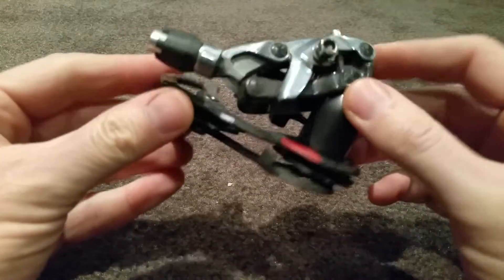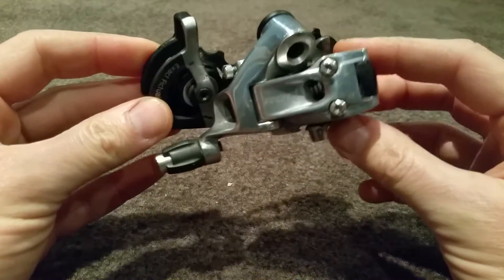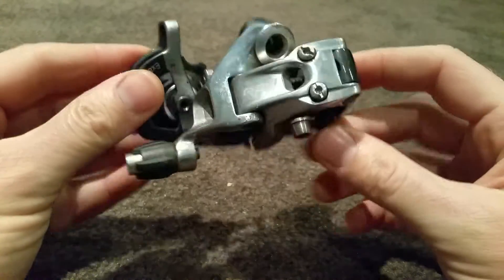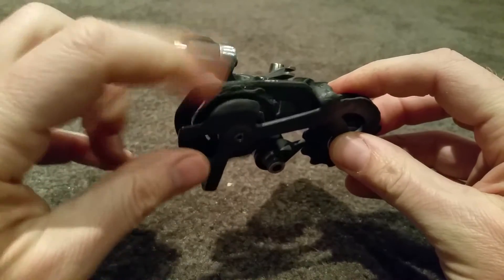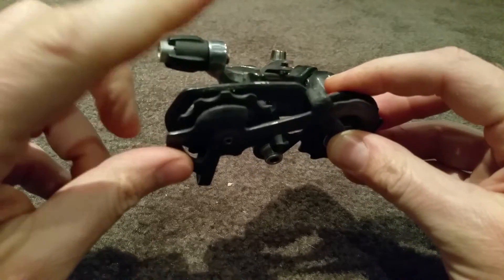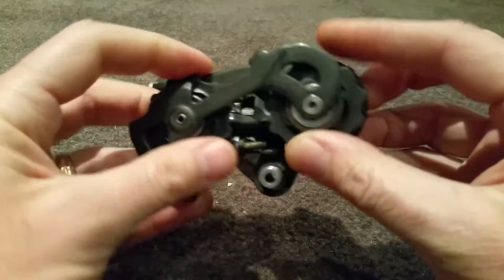First we have a SRAM Red 10-speed that came with my 2007 Trek bike — I bought it secondhand about three years ago, so I don't know how old it is. I never cleaned it until just recently; I cleaned just this one jockey wheel here. Spinning this, it actually seems worse since I cleaned it — not sure, going from memory. The top one...